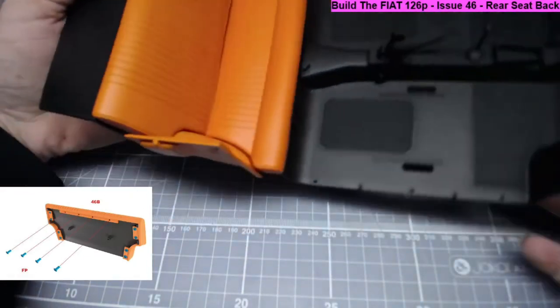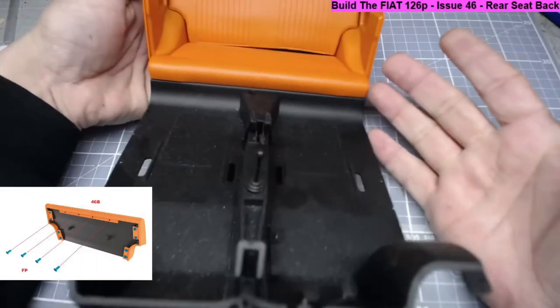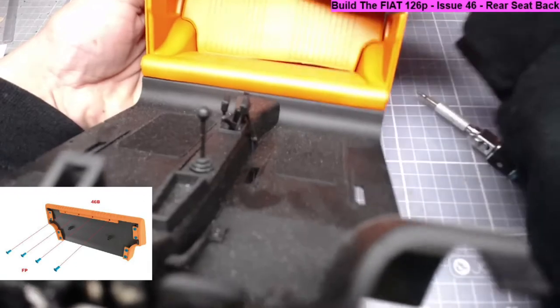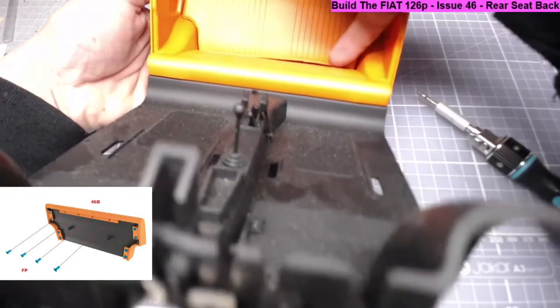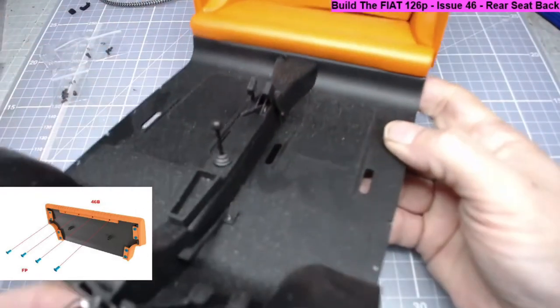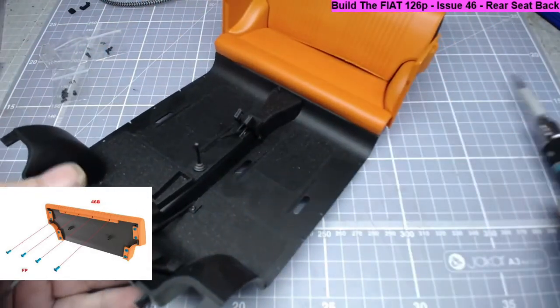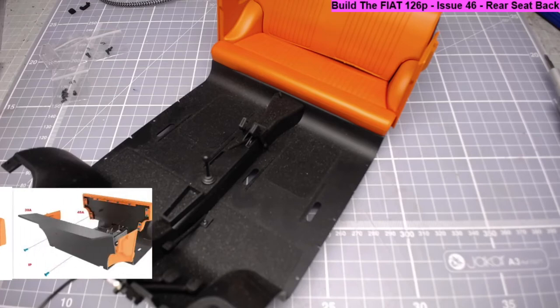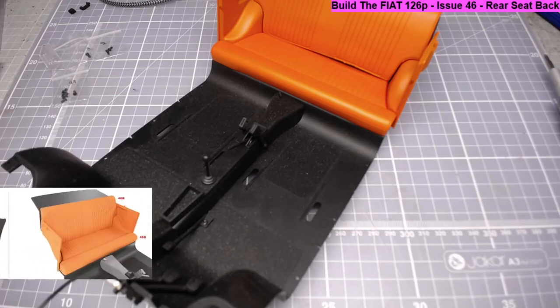I'm not happy with that gap, I'll be honest. That's something you could probably mod. I'm happy with the model but that bit is a little disappointing. I might get a piece of something orange and do something with that - we'll see how it goes. So let's move on - step six shows how the assembled rear seat should look.